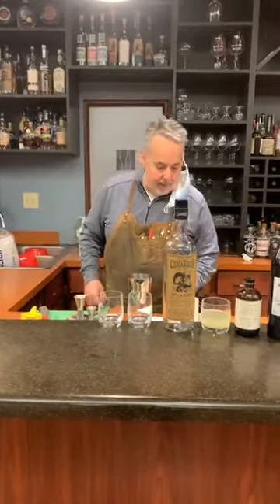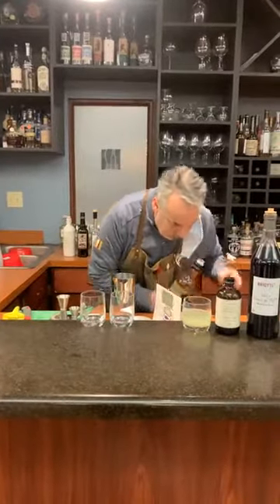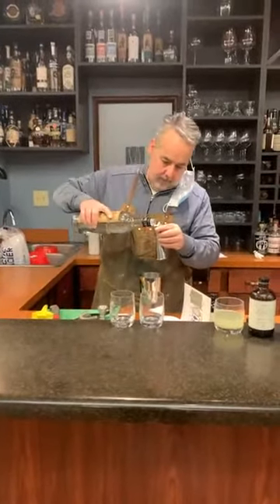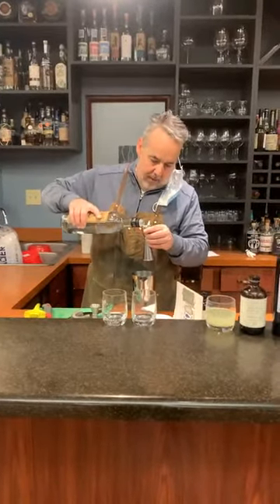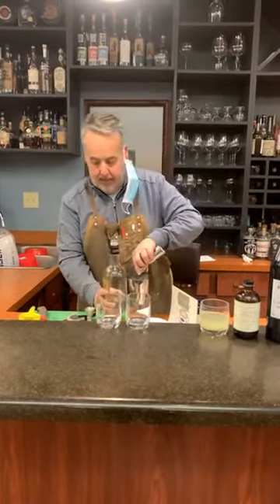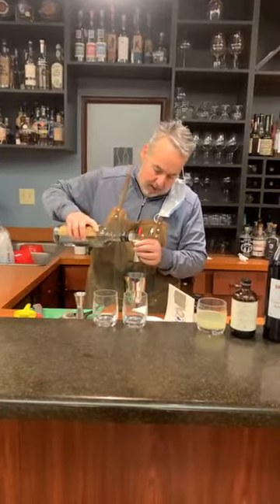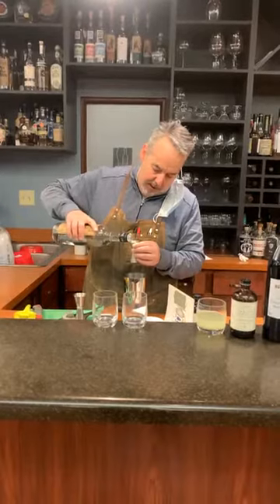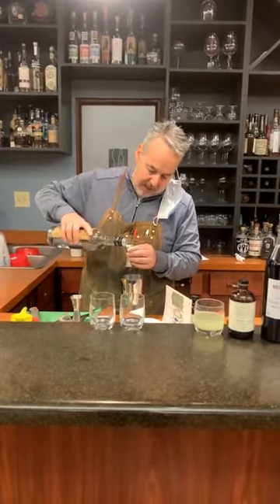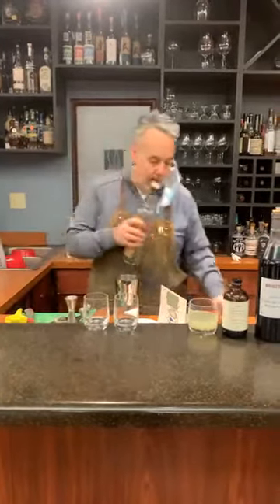So we have one and a quarter ounce of Blanco tequila. Whenever I'm making cocktails, especially for the first time, it's like baking — it's a craft, and it is important to get the ratio right. When bartenders first start bartending, I think they cook people up by giving them a strong pour. They might be getting them drunk faster, but they're ruining their drinks. So, one and a quarter ounce of tequila.